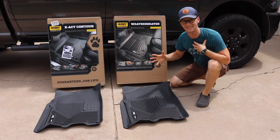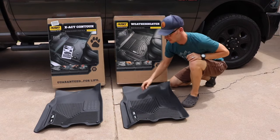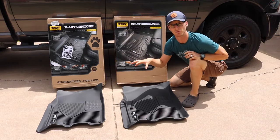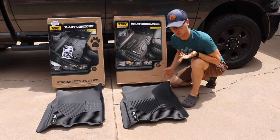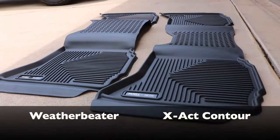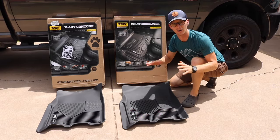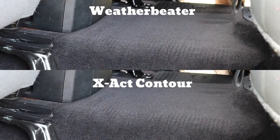The only major difference I can see between the two is the feel — they're obviously made of different materials. The Exact Contour is pretty soft and flexible, really seems to grip the floor and mold over the different crevices of the truck. The Weather Beaters seem more stiff; it's a harder material and it's definitely more tray-like than mat-like. When you put it in the truck it kind of just sets on top of the carpet versus being laid onto it.